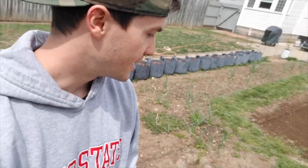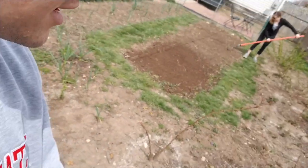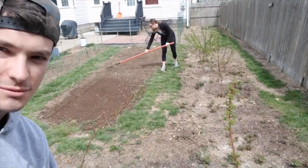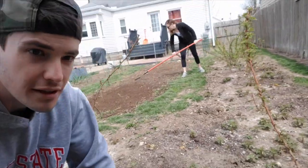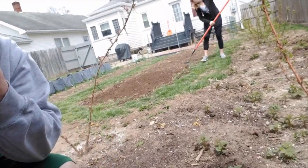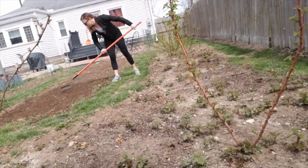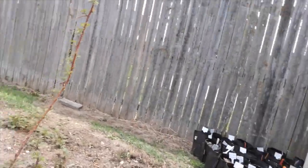But that's the whole name of the game with gardening — you just kind of learn and grow as a person when you don't actually get to grow anything. I just want to take you down the line. Here's some other things that we've got. There's Kyla doing some work over there. As you can see, we've got some raspberries and they're doing pretty swell.